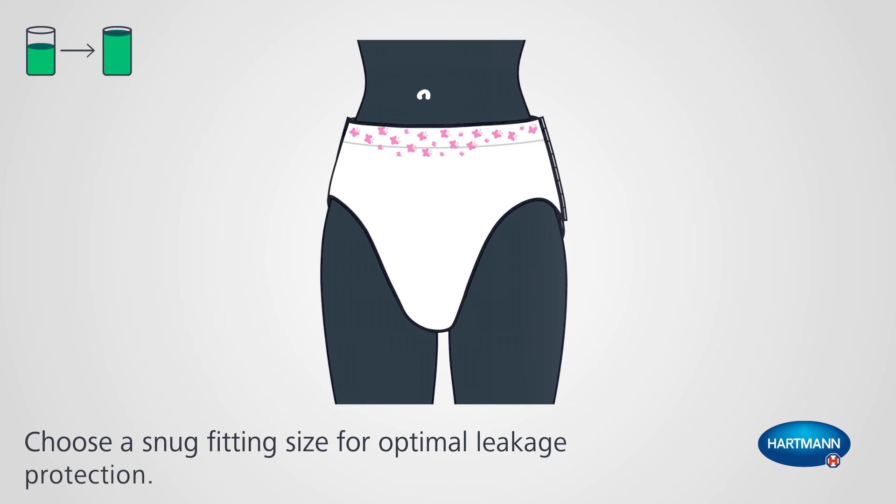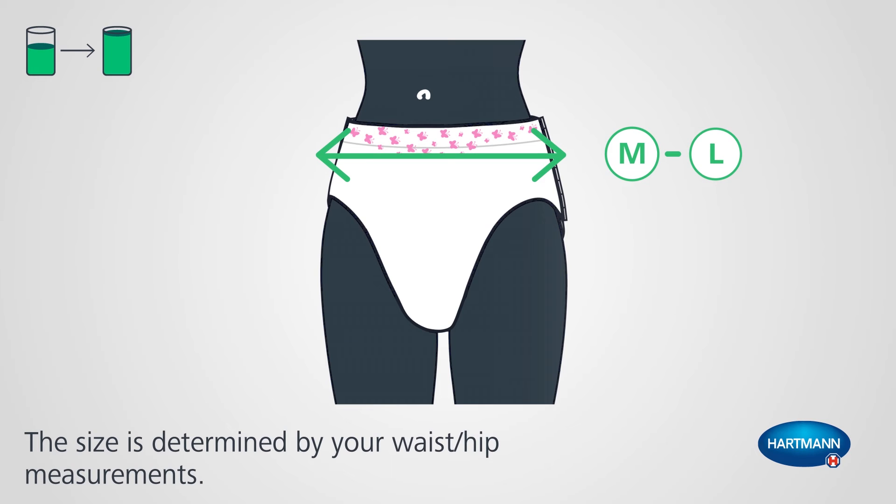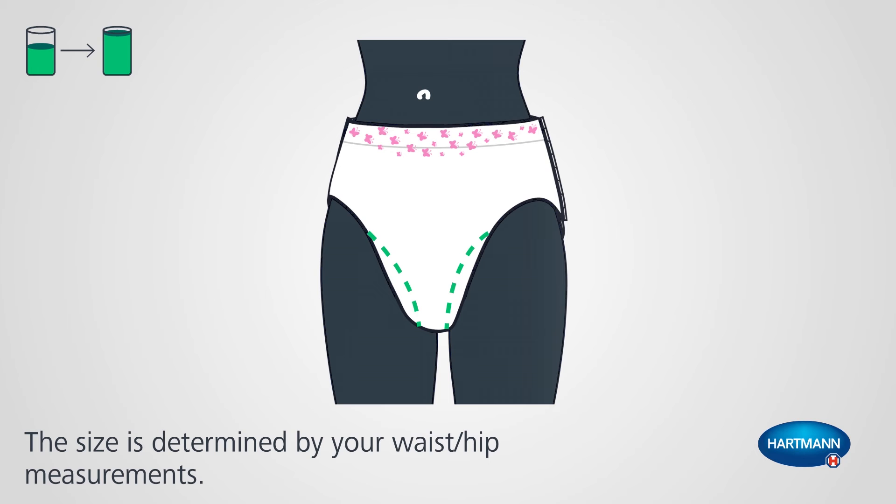Please choose a snug fitting size for optimal leakage protection. As in clothing, the size is determined by your hip circumference. The inner and outer cuffs should sit in the groin to maximise leakage protection.